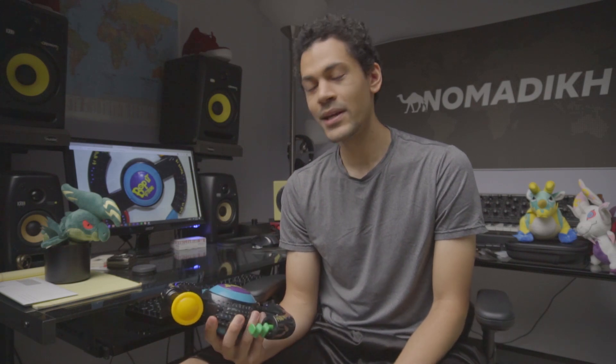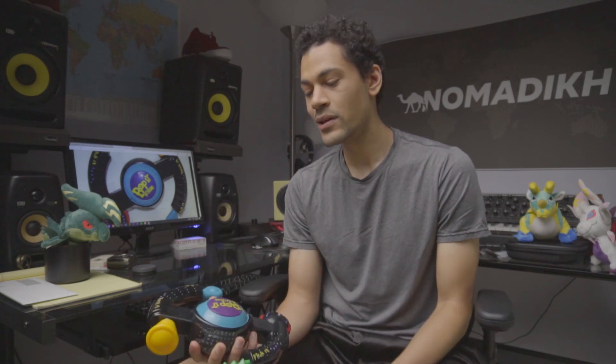It makes a bunch of cool sounds, so I figured I would try to make a beat out of it really quick using all the little sounds it has in it. So without further ado, let's get down to business.